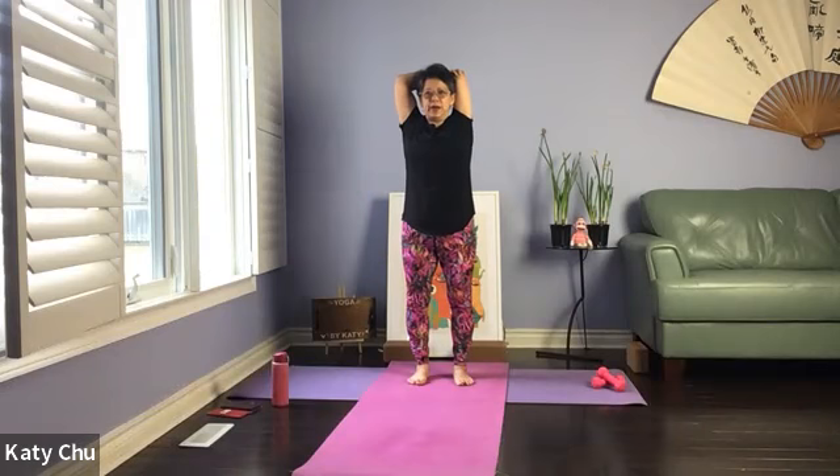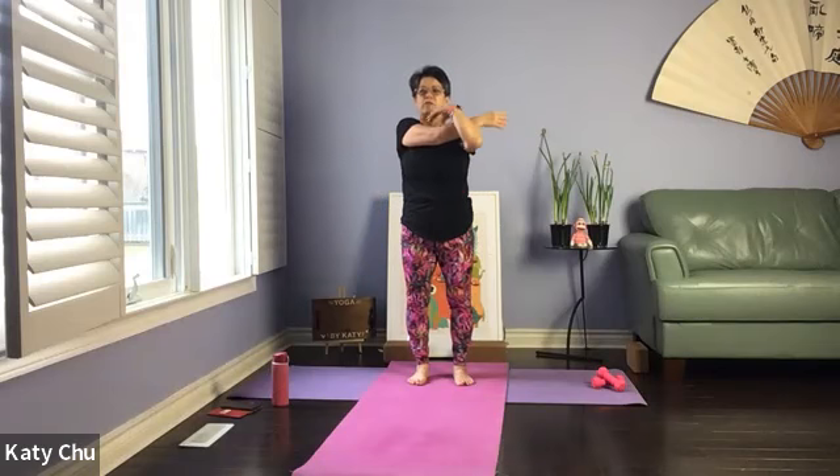One more breath. Bring your hands behind your back, finding hands behind your back. Tricep stretch. A couple more breaths in and we'll slowly, slowly release. Shake it out. The other side — arm up and across, pull back.